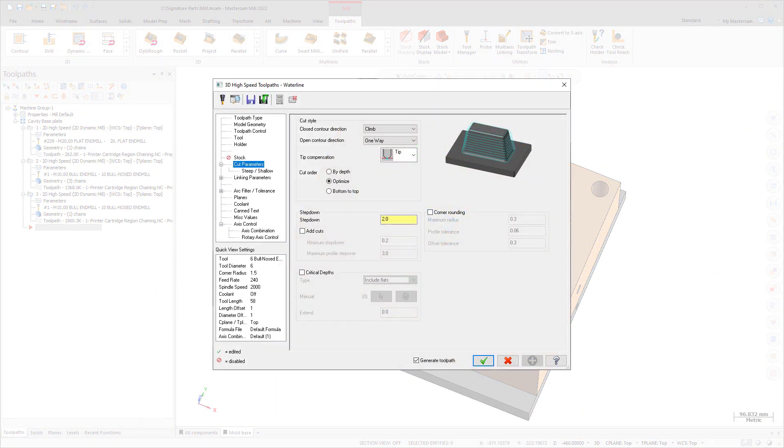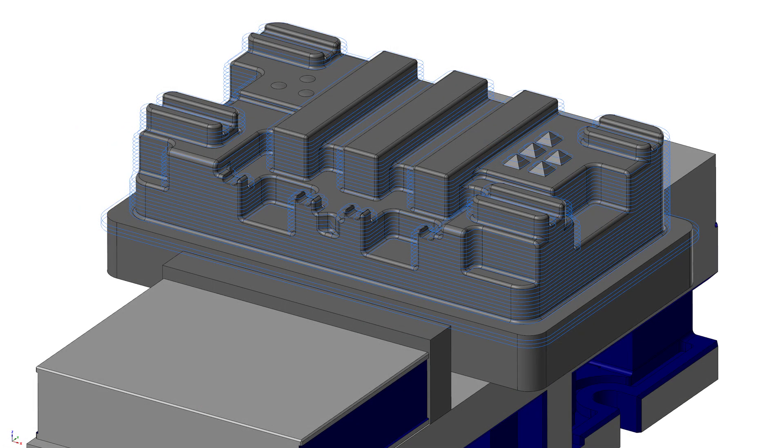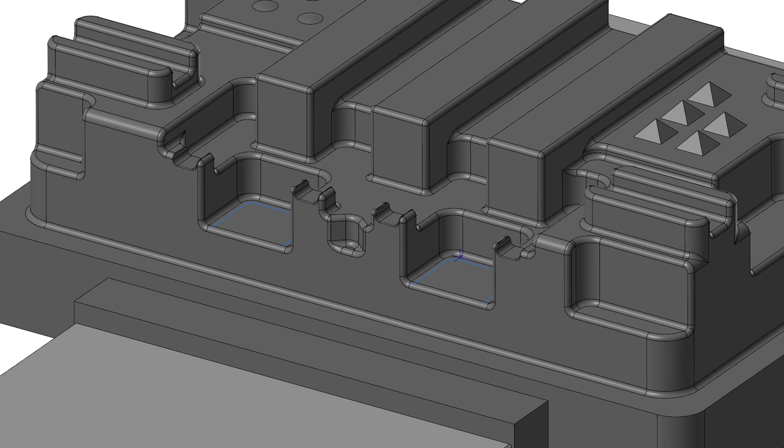You can now determine how a waterline toolpath handles flat areas in a part. Use the new Critical Depths Group on the Cut Pattern page to further customize this handling. Use the Type drop-down option to determine the types of flat areas to be machined, such as Flats Only, which allows you to machine only flat areas. You can also manually select the flat areas using the Manual option, or use Extend to extend out these flat areas.